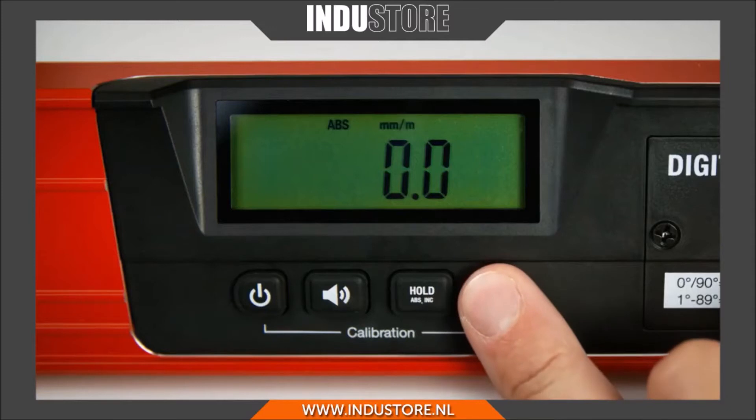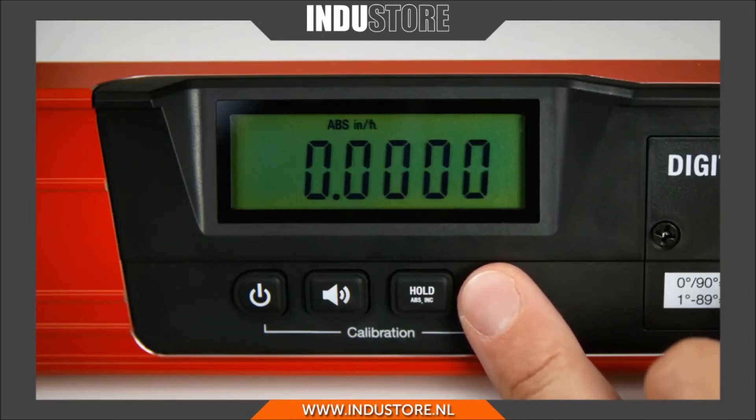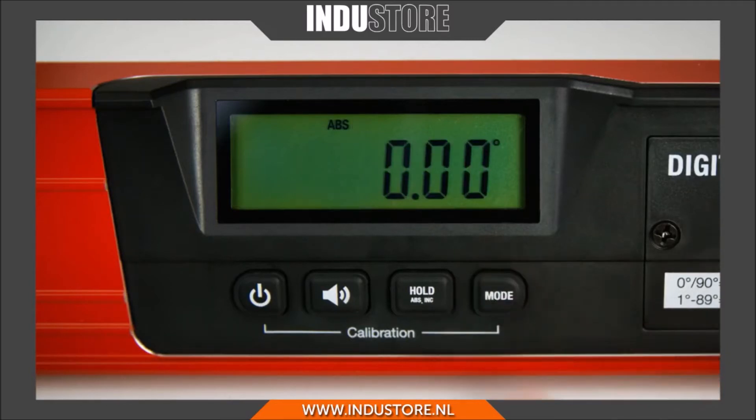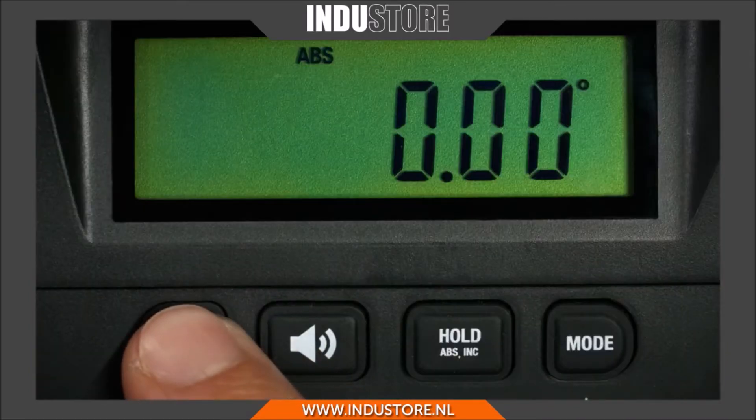The mode button allows adjustment of the measuring settings. To switch off the digital module, press the on/off button for two seconds.